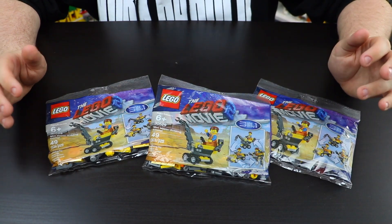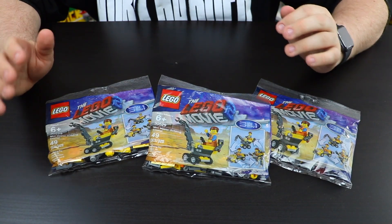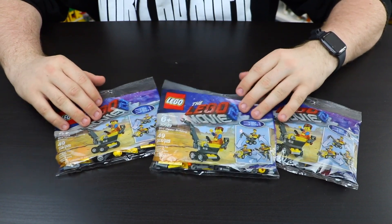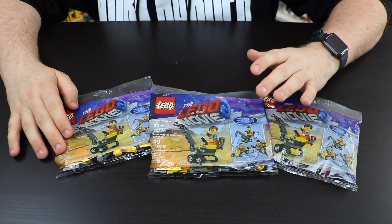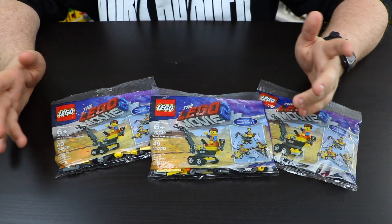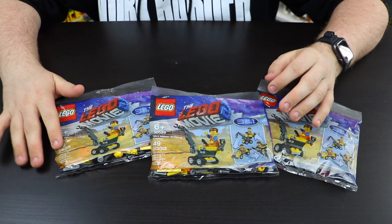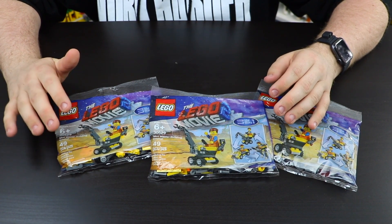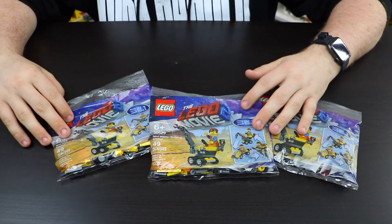Hey everybody, BrickLover18 here today with these polybags. This is a Lego Movie 2 polybag that I actually just found in my local Walmart. I haven't really seen these before. I know they've been out for a little while now. I don't know where they even came from, but I did buy them at my Canadian Walmart. They were $4.95 each, so a little on the steeper side, but I still thought they were really cool.